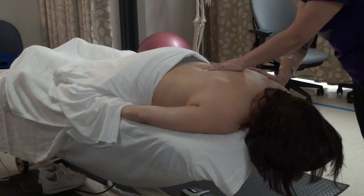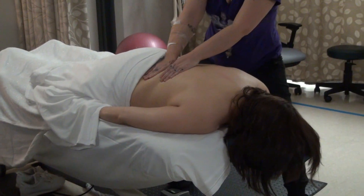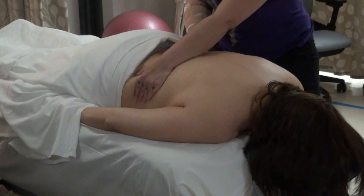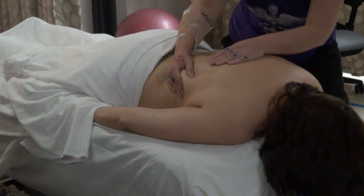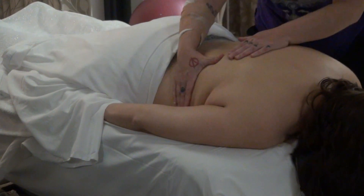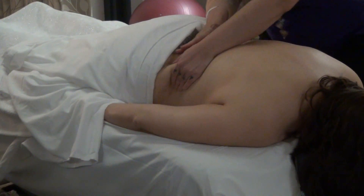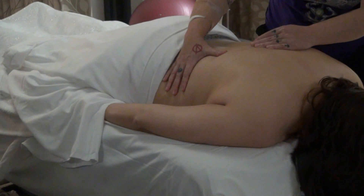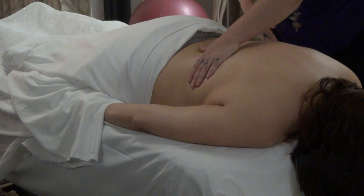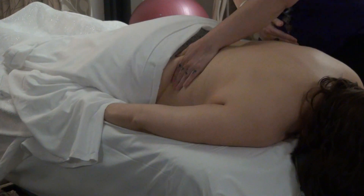So for petrissage on this back, because my table is low, I can work from the opposite side. Depending on the size of my patient with the back, I would be working on the same side. You also notice I lean on the table a lot, making sure that I am not leaning on my patient — though I can't do that with every patient.